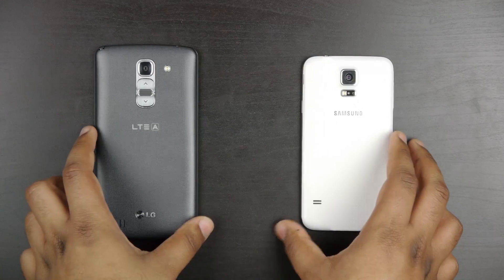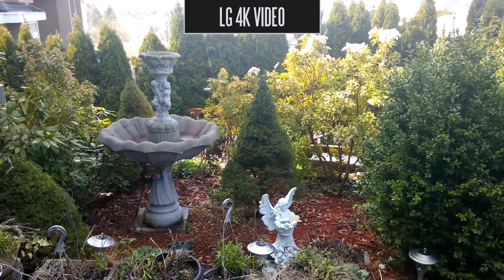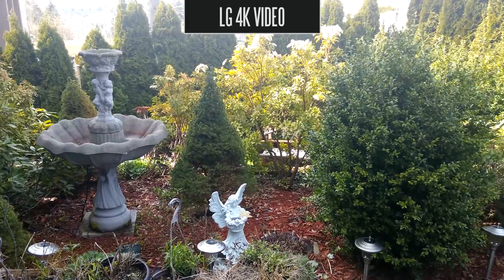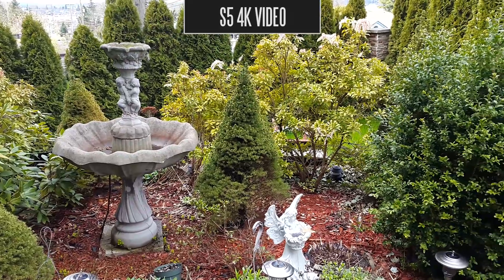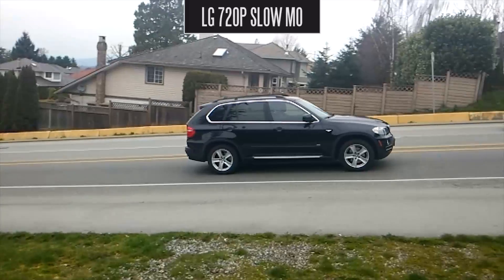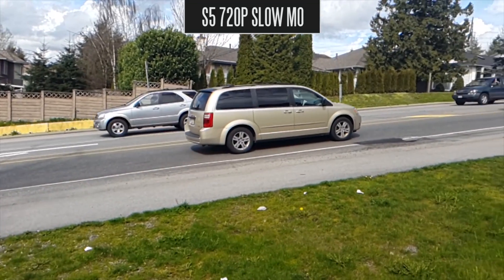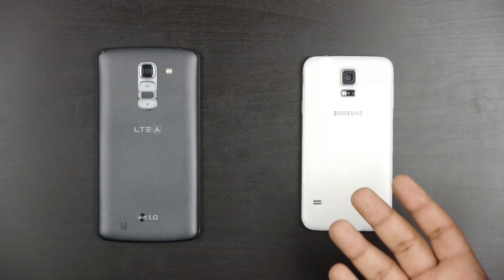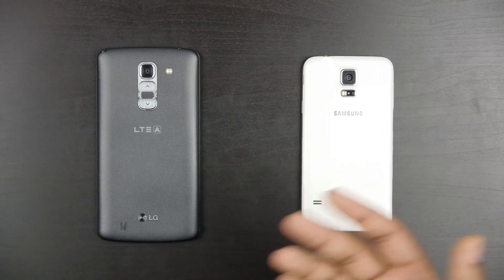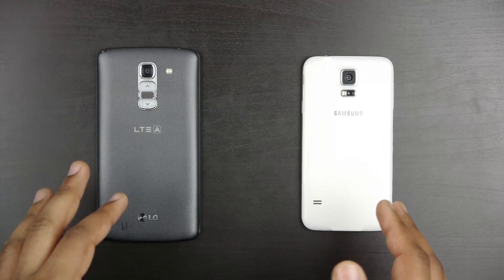In terms of video capabilities, they're pretty much identical. Thankfully, they both have 4K video capabilities at 30 frames per second, and they can both do 1080p at 60 frames per second, as well as high-speed 720p mode at 120 frames per second on both the LG and the Samsung. Because these phones are fairly similar in terms of specifications, let's take a look at some sample images and videos to figure out which actually looks better to your eyes.